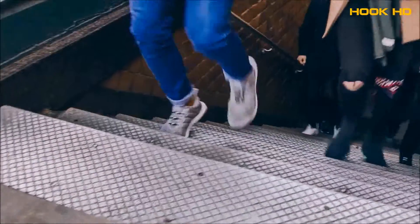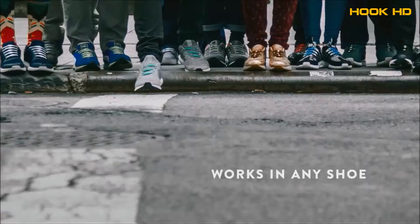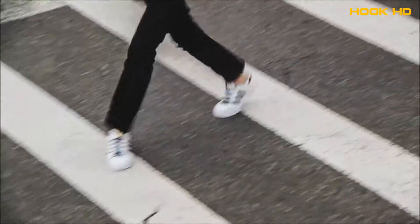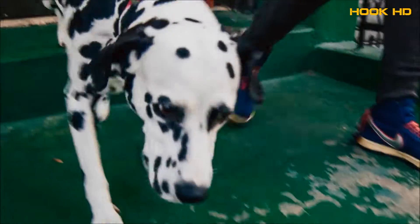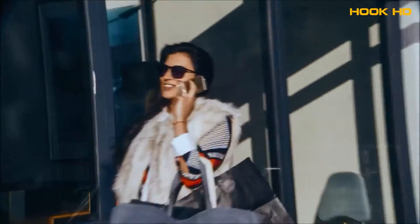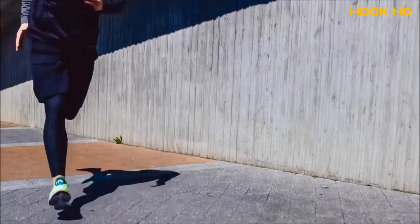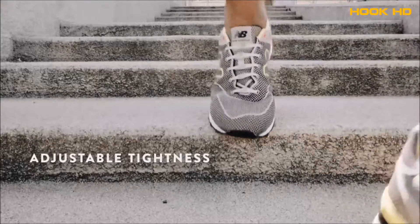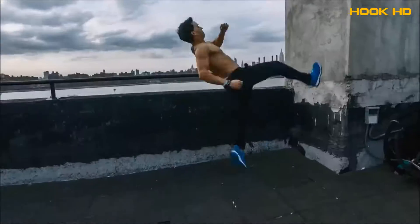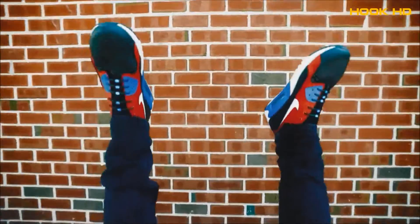Who are Hickeys for? Everyone. The walkers, the dog walkers, the sleep walkers, and walkie talkers. They're for the runners, the home runners, and the stunners. Just for fun.